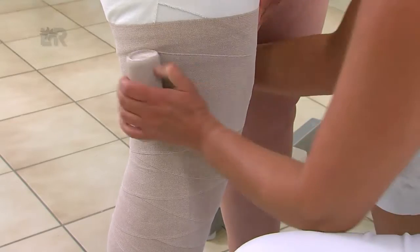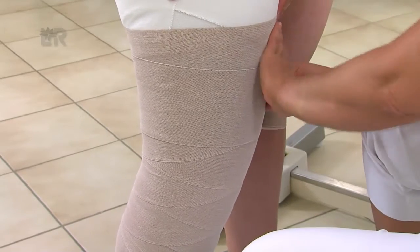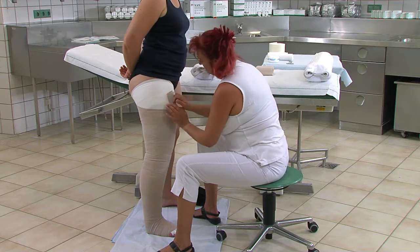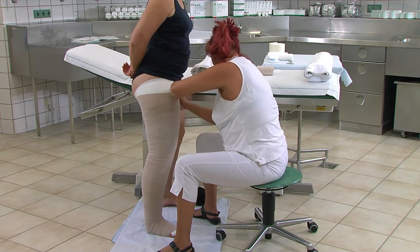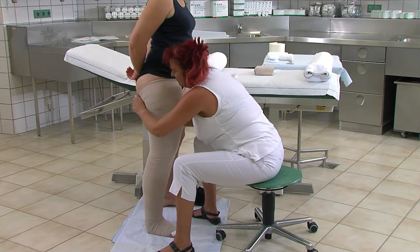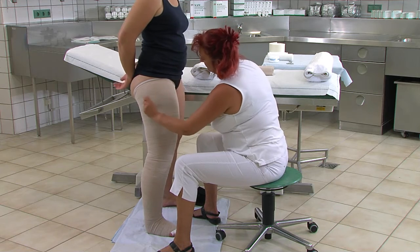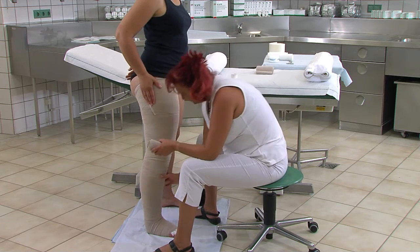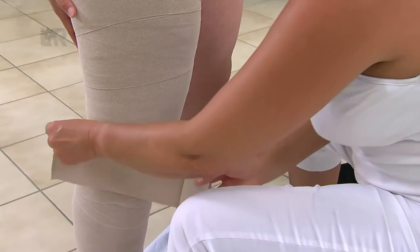Im folgenden Schritt legen wir eine neue Rosidal-K-Binde in 12 cm Breite oberhalb der Patella an und führen sie in zirkulären Touren Richtung Leiste. Den Abschluss bilden zwei zirkuläre Touren. Eine weitere 12 cm Binde kann je nach Druckverlauf angelegt werden.